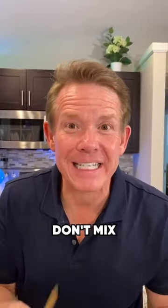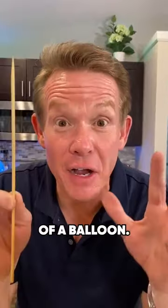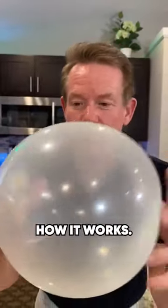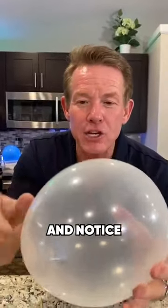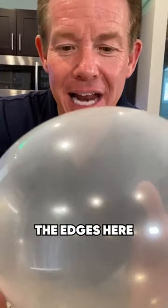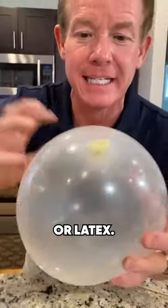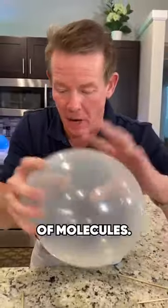Skewers and balloons don't mix unless you know the science of a balloon. I'm going to use a clear balloon so you can see how it works. I blew up the balloon and notice how it's clearest around the edges and not on the ends — that's where the most amount of rubber or latex is. This is a polymer, long chains of molecules.